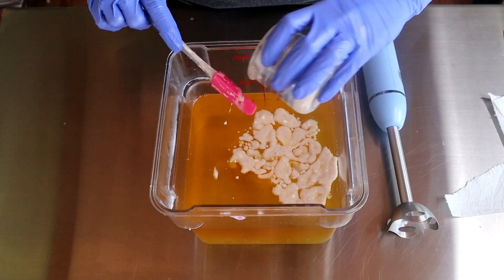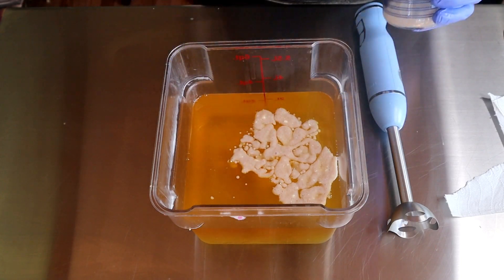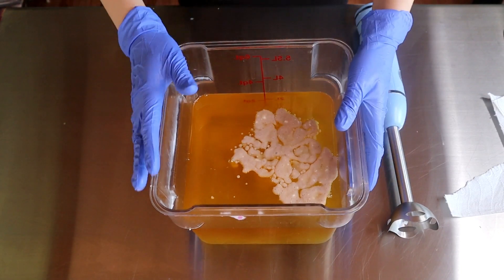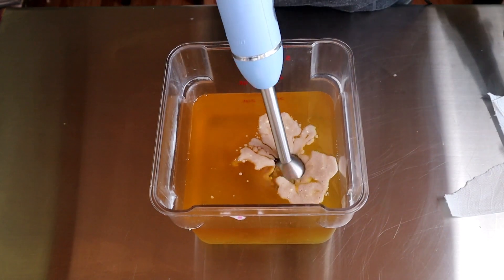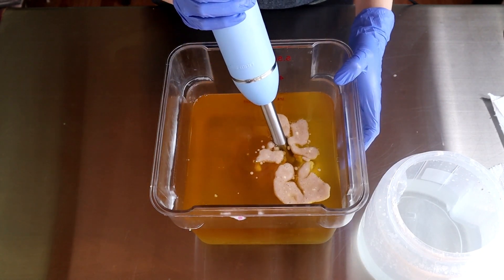I have pureed some banana with a little bit of water and some goat milk powder, and I'm going to add that into my oils first, give it a little buzz, and then I'm going to whisk in my lye solution because I am working in layers.